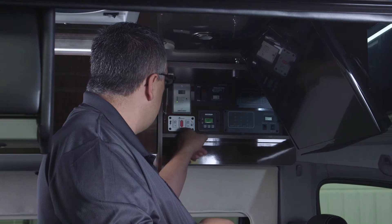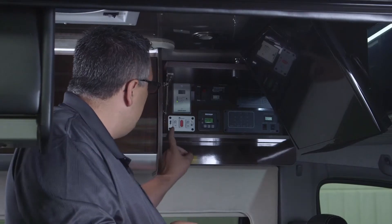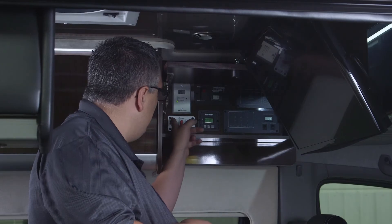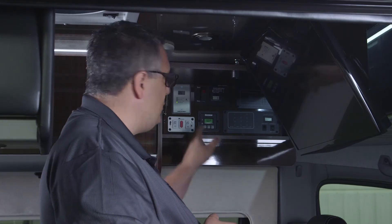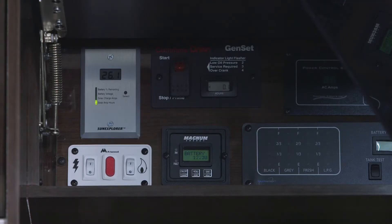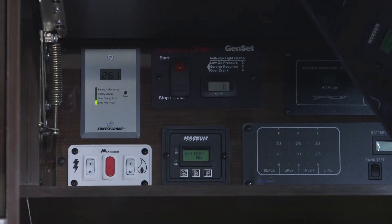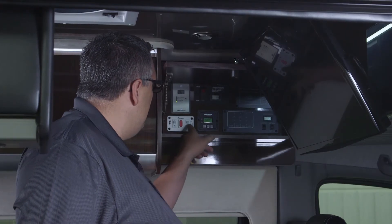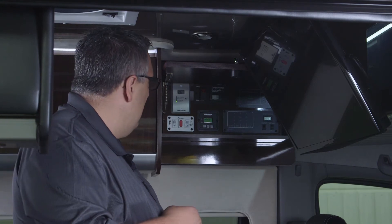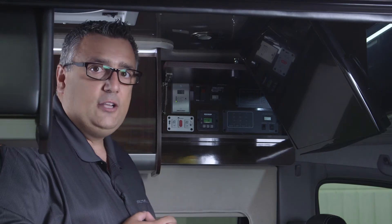Next we'll go to the water heater controls in the corner. The switch on the left with the lightning bolt is for the 120-volt electric heating source — up position means it's on. On the right, the flame indicator is for LP gas, which requires your 12-volt system to be on. Push it to the up position to light it. If it fails to light, the gas indicator will turn red.